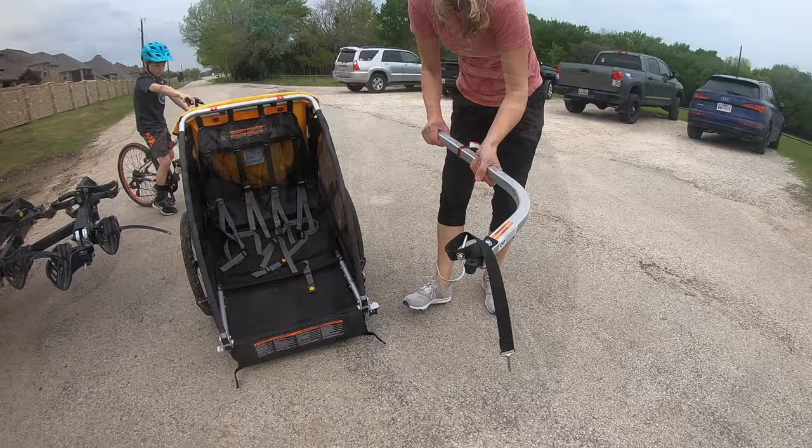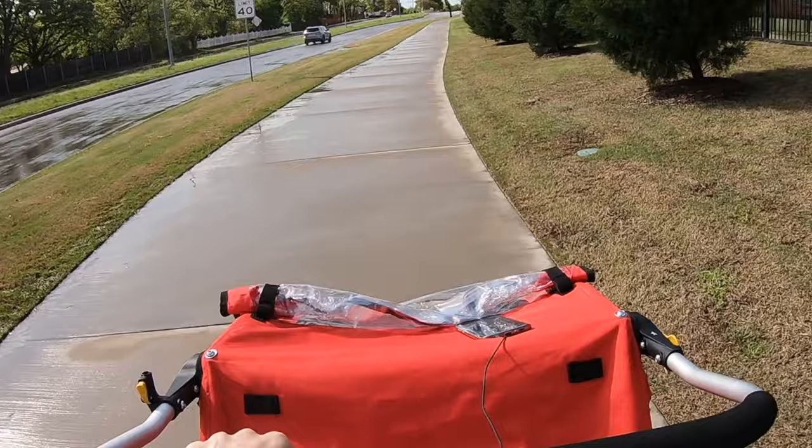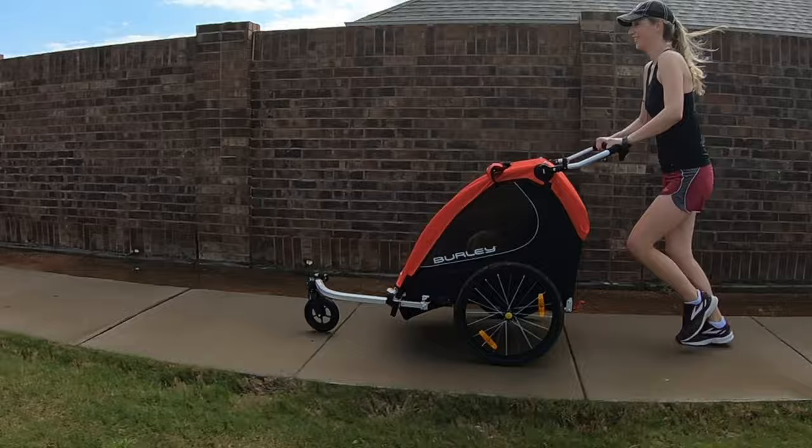The stroller function of the Burley Honey Bee is so easy to use and pushes smoothly and easily. Besides the fact that this stroller pushes like a dream, there are two features we particularly love about the Honey Bee as a stroller. First, the stroller wheel is stored right on the trailer arm. The wheel easily flips up for use in trailer mode and then flips down for use as a stroller. It's fast, simple, and genius, and we love it.